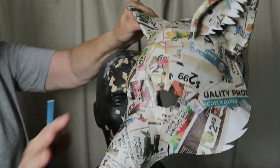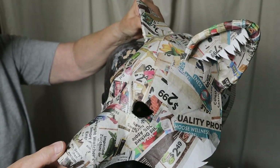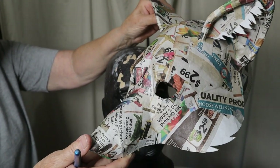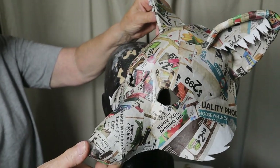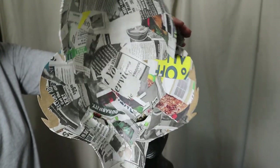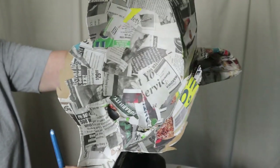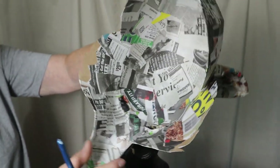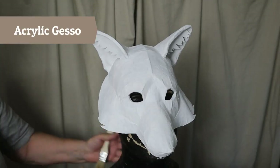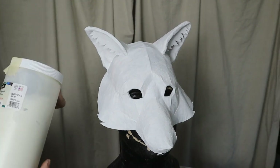I didn't use any paper mache around the points on the cheek ruff or the points of the ear fur — it would have been really hard to get paper mache around those points. Since I'm going to be using acrylic gesso, it's going to seal the cardboard and you won't be able to tell those pieces haven't been covered with paper mache. I went ahead and covered all of it with white acrylic gesso. It dried overnight and then the next part is an experiment.